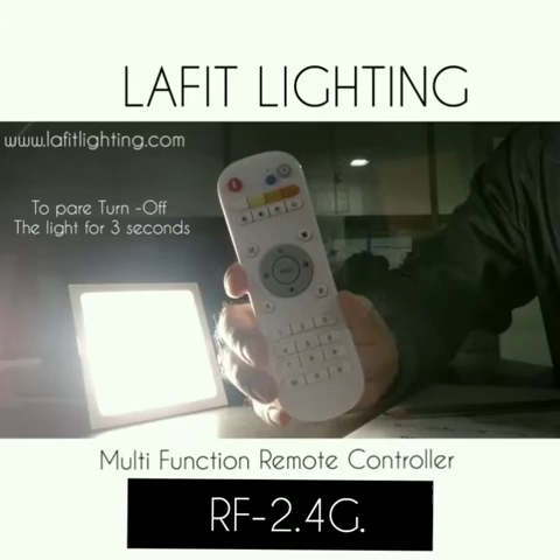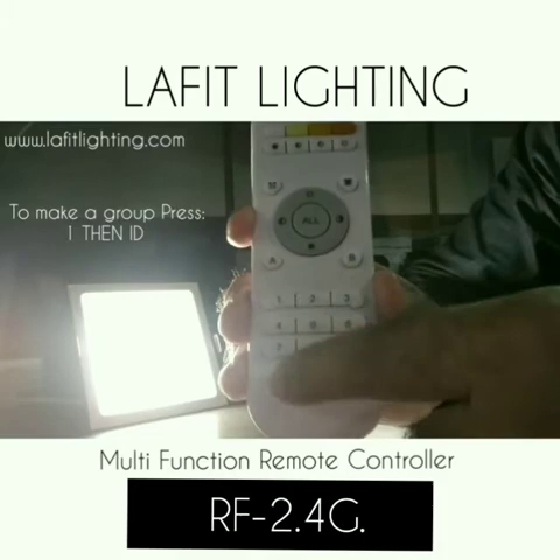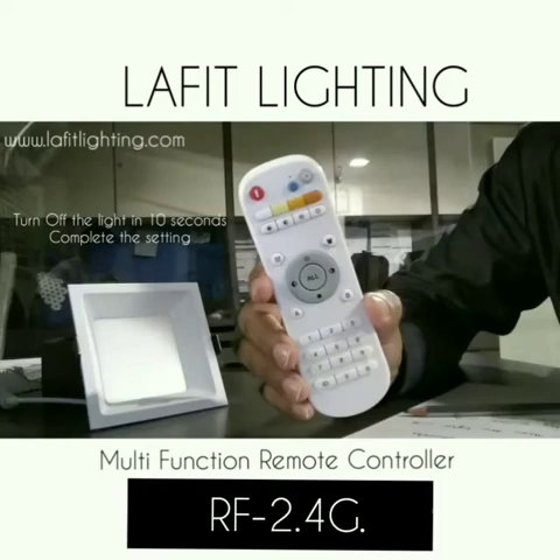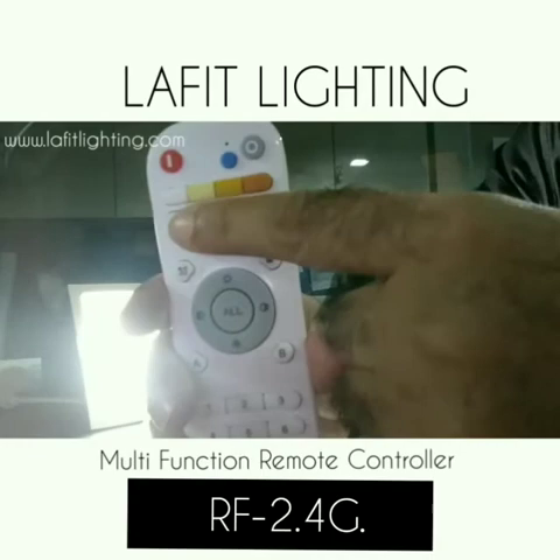Let me show you how you can add the light. First, you need to turn off the light for three seconds, then you have to turn it on. Now you have to press one ID twice — you see the flash, that means it's paired with the light. Now you have to turn off the light within 10 seconds to finish the setting. Now I'm sure it's connected.